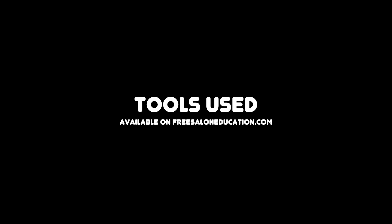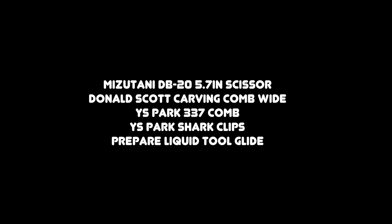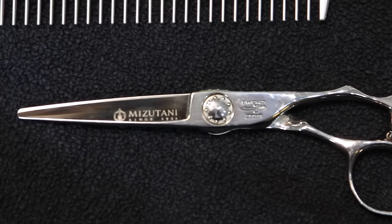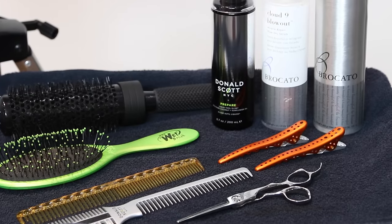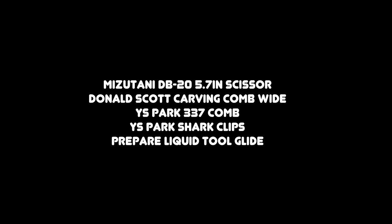Please leave your comments below and let's get started. We're going to break down the tools I used — they're all available on freesaloneducation.com. We've got the Mizutani DB20 scissor, my favorite scissor, also the Donald Scott carving comb wide, YSPARK 337 comb, YSPARK shark clips, and Prepare liquid tool glide.